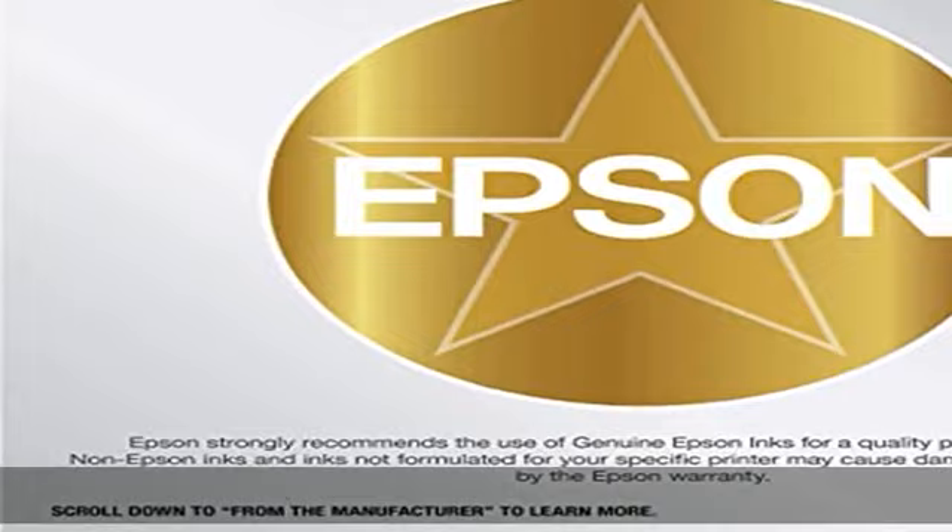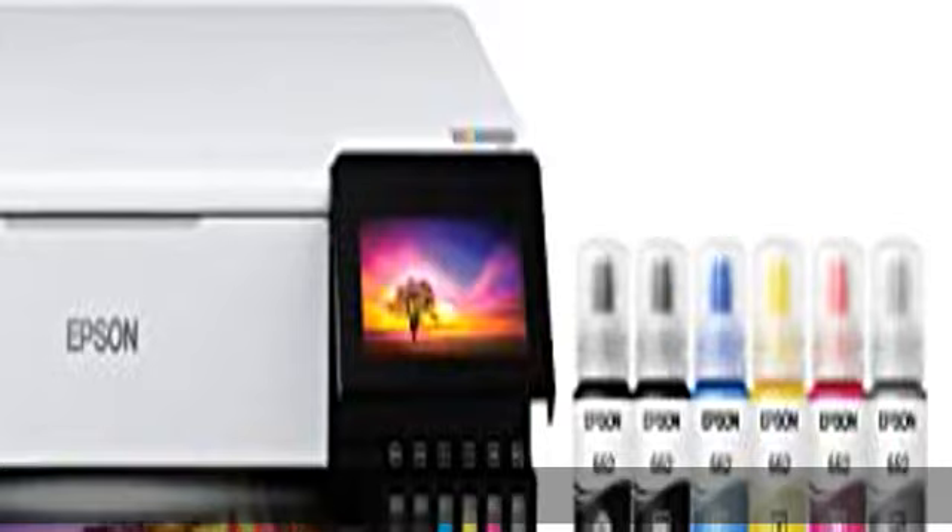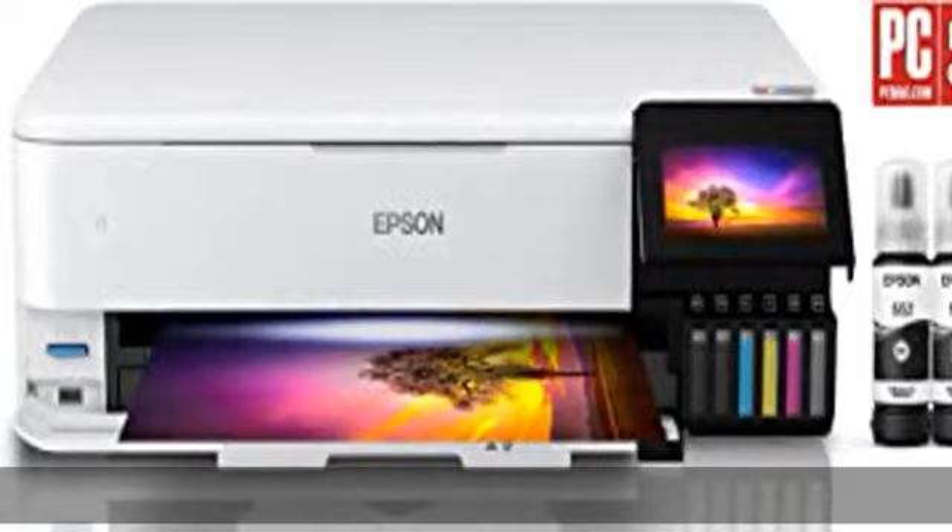Amazing value — save a ridiculous amount on photos and creative projects with affordable in-house photo printing. Print 4x6 photos for about 4 cents each versus 40 cents with traditional ink cartridges. Save up to 80% with low cost replacement ink bottles versus ink cartridges.